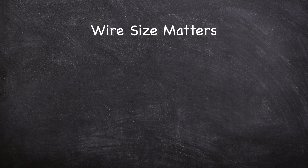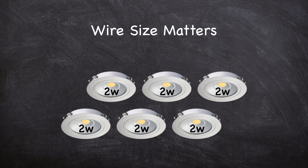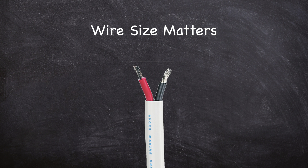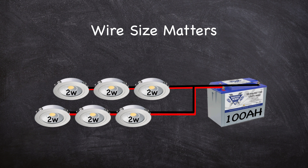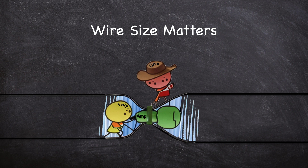First, let's talk about why wire size matters. Your electrical system is basically made up of a power source, loads on that source, and the conductors that carry the electricity from the batteries to the loads. The wires you use as conductors need to be able to carry the amps without heating up too much. If you use a wire too small for the job, it will present too much resistance to the voltage trying to push the amps through, causing the wire to get hot.